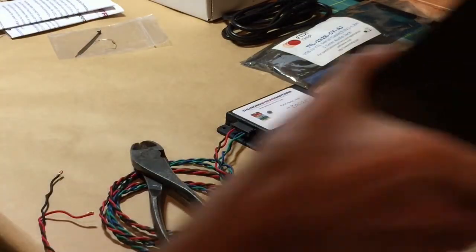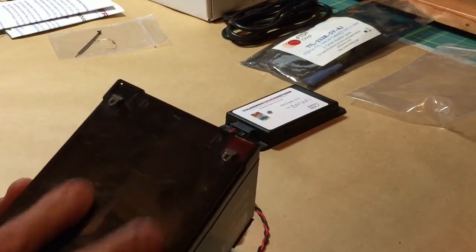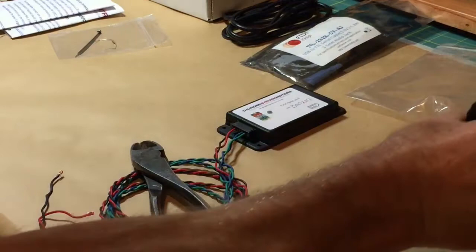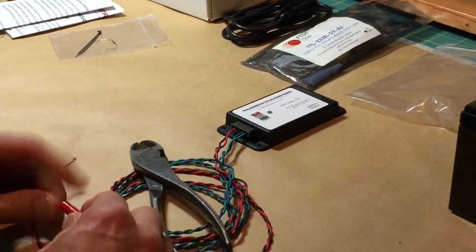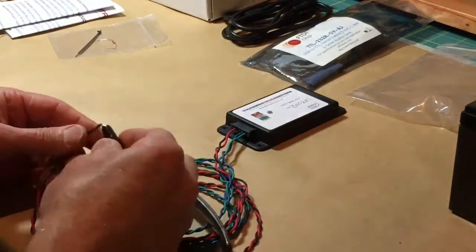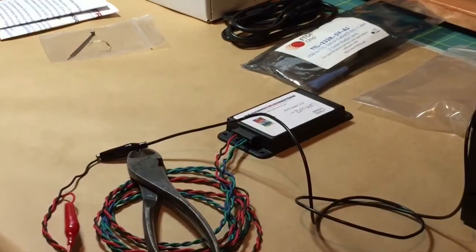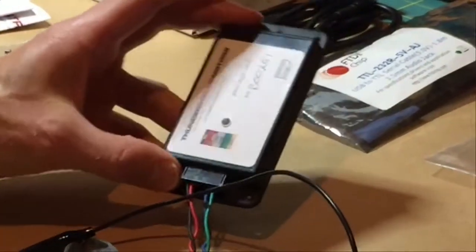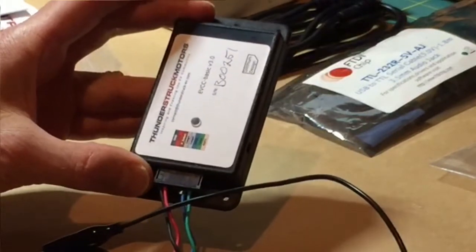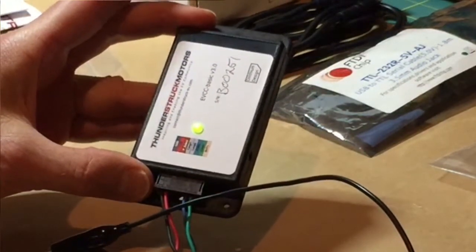We'll be using alligator clips to power the EVCC just for a test run-up. That's a little battery that has the polarity marked on the terminals. We're following black to black and red to red all the way. With the final connection, the EVCC will power up, and you'll notice the light will flash, which means it's in operational status.